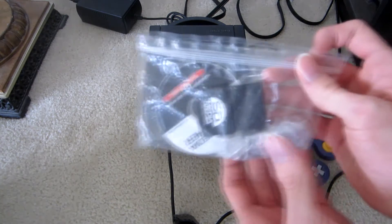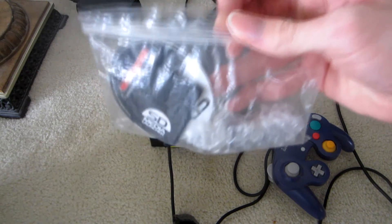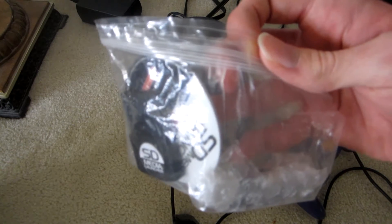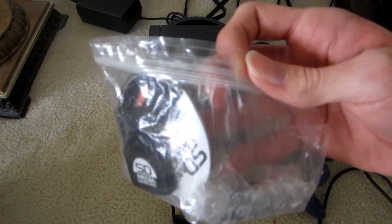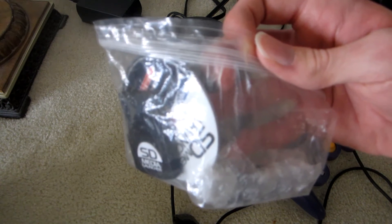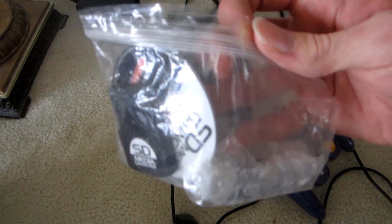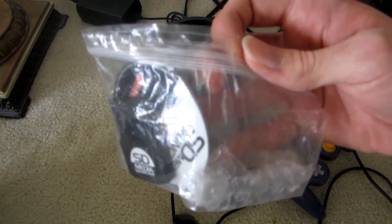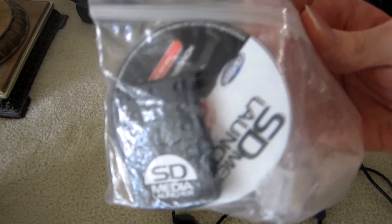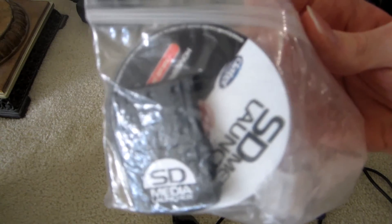The first thing you will need is a third-party accessory called the SD Media Launcher. It's made by Code Junkies and there are two different versions of this product: a North American NTSC version and a European PAL version. If you live in the United States or Canada and own a North American NTSC GameCube or Wii, you will need to buy the North American NTSC version. If you live in Europe, you will have to buy the European PAL version if you own a European PAL GameCube or Wii.